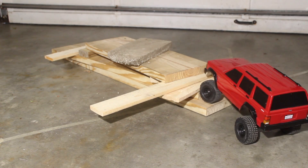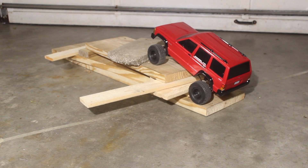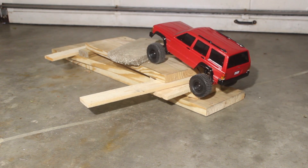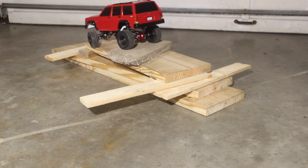Ideally, I think a Pro-Ackerman or even a parallel steering angle would work much better, but I'm not sure if there's an easy way to make that possible with these axles. Plus I'm going to install a slightly longer arm onto the servo, so that should help the steering as well.